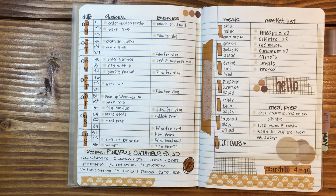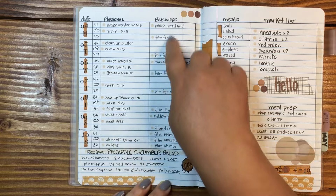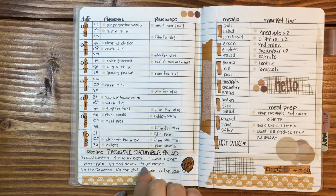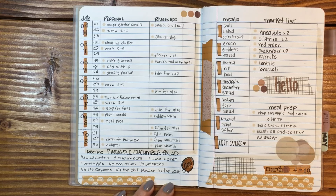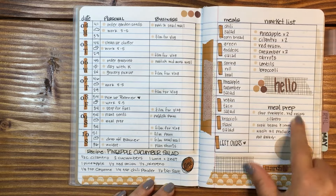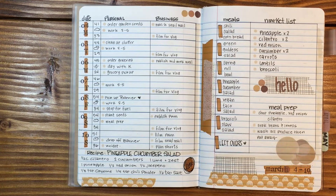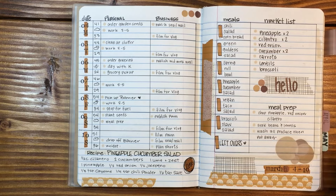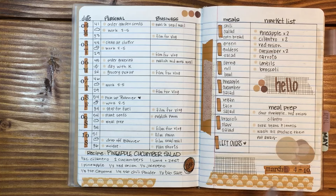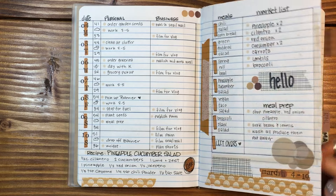This was a really fun layout that I came up with — it kind of mimicked the Hobonichi Weeks layout that I had been using, inspired by it. You've got your date over here, weather, anything that I needed to do personally, and then anything for YouTube. At the bottom, I did a brand new recipe — I've made it twice and we absolutely love it. Over here I did my meals for the week, my market list, and whatever I needed to meal prep. At the end of the week I filled extra spaces with washi tape, circles, and random stickers so it looked complete. This spread was very, very functional and I really liked it.